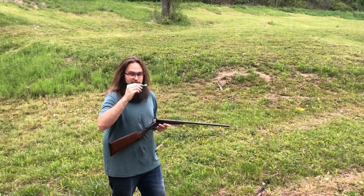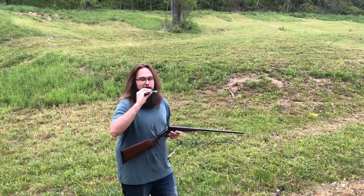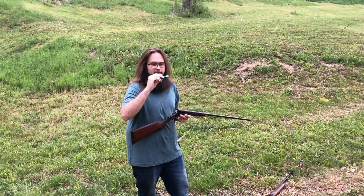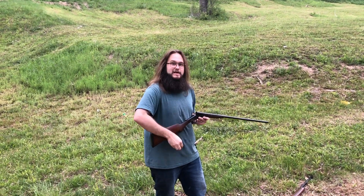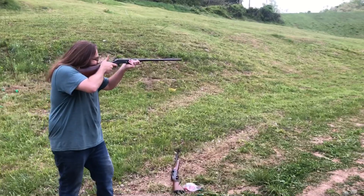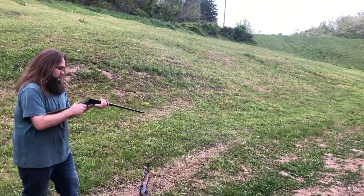Once again, Remington Express Long Range hull, Winchester primer. We have 15 grains of Longshot, the CB red wad — Clay Buster red wad — with no shot cup, ten pellets of 27-cal number two buck, Mylar wrap and ITX buffer.